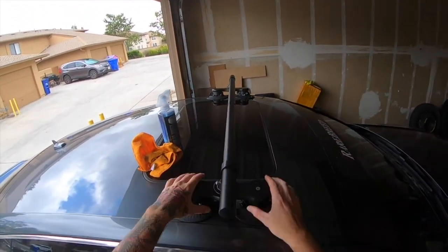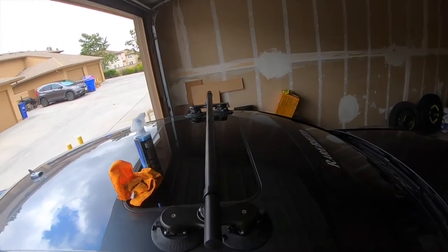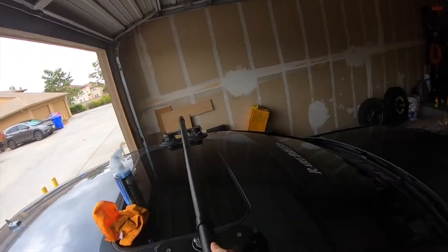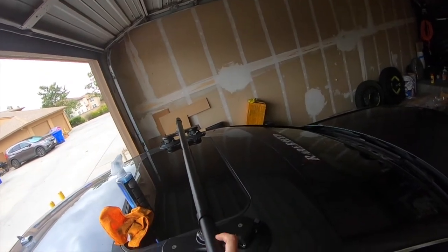There we go, so now the fronts are mounting. The only thing I would have to worry about doing is tightening up these — tightening up this top piece. Let's go ahead and work on the rears.